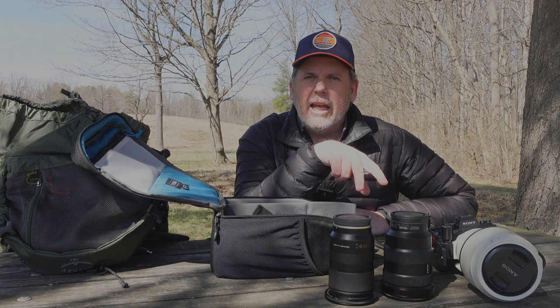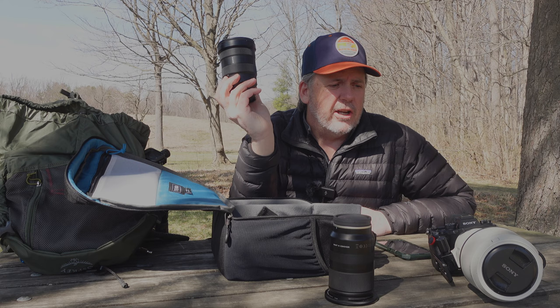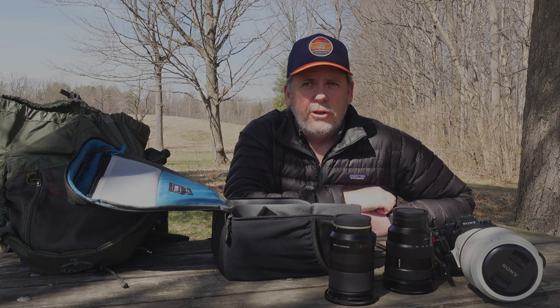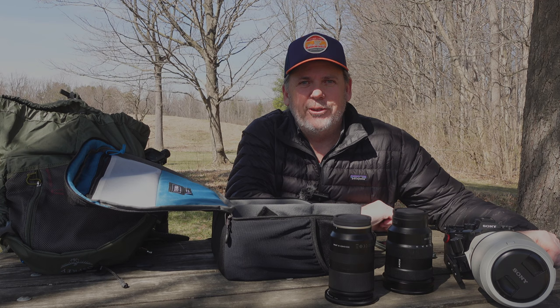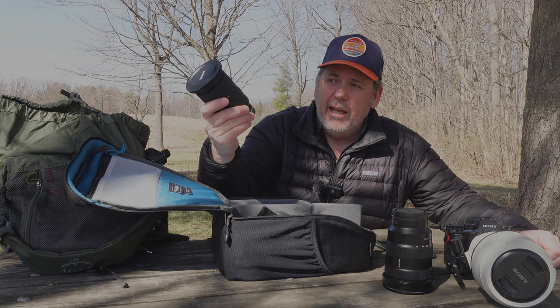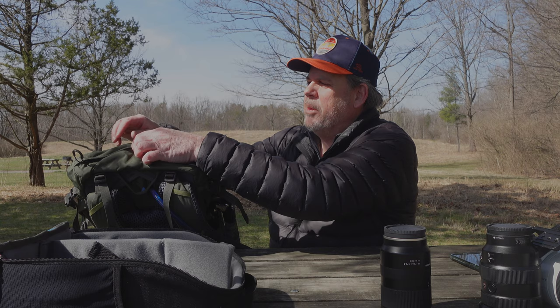I may not carry all these lenses for each trip — it depends on what the hike is for the day. If I'm just going for a long hike and I know what landscape shots I want, I may just take the 16-35 to cut down on weight. If there's a possibility of wildlife on the trail such as bighorn sheep or pronghorns, I'll take the 100-400. I won't be bringing my 200-600 on this trip — it's too heavy and this isn't a wildlife-specific trip. On occasion I'll only take the 28-75.